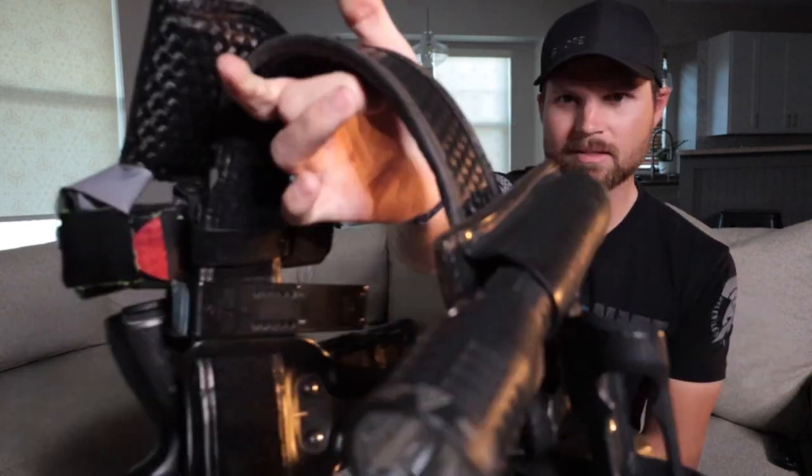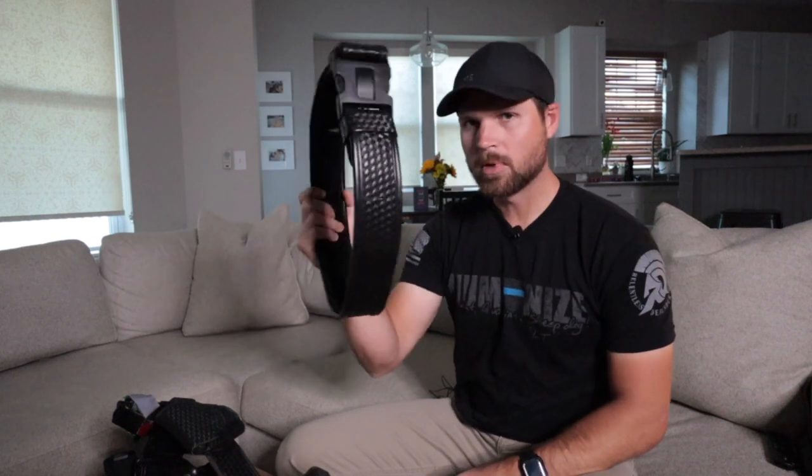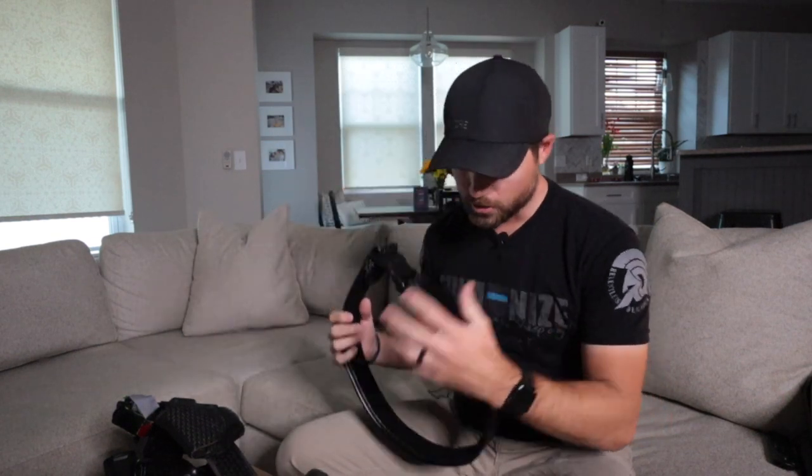Alright, so here we are with my duty belt. If you guys are an OG, you've seen this belt — the very first video I ever made on this channel was my duty belt. It's getting worn out, as you can see. I have a blank belt here, a new one, and we're going to transfer some things over and switch some things up.